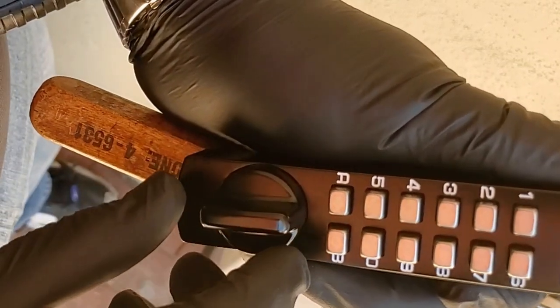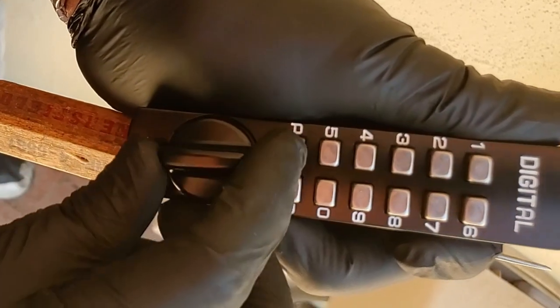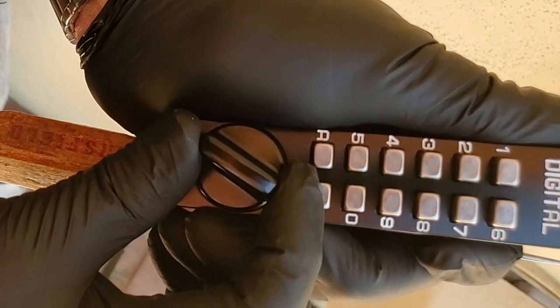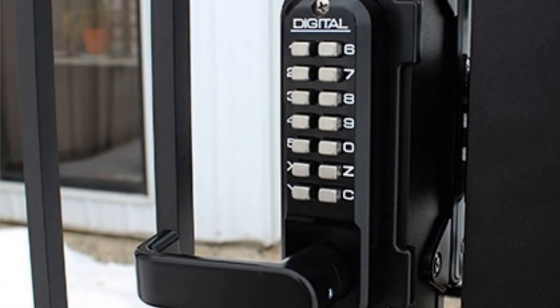On the lock we have here, we don't have a C button. You clear this lock by turning the thumb turn 90 degrees. The direction to turn the thumb turn is going to depend on how the lock is set up — it's either going to go counterclockwise or clockwise. When there's no combination entered, it's only going to turn fully in one direction; in the other direction it will only turn a few degrees and then be limited.